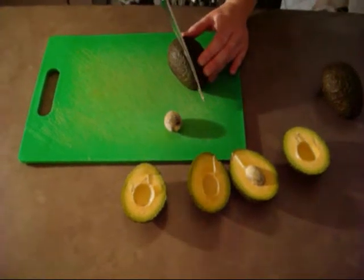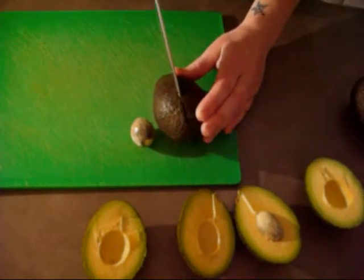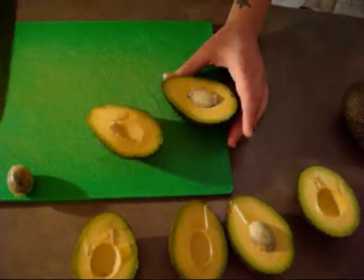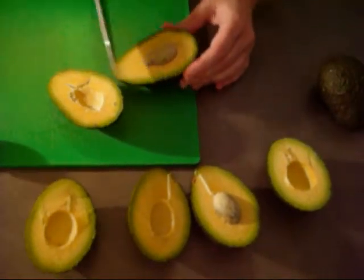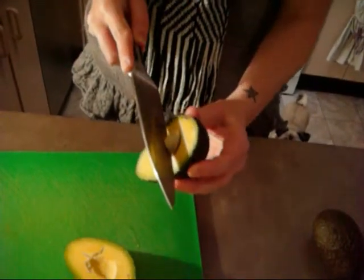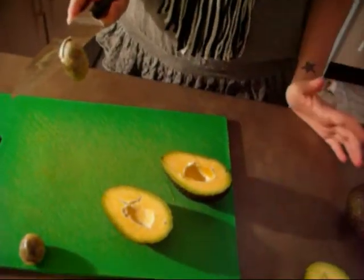I'm just going to cut the avocados in half. The way that I can tell that they're ripe is because when you cut down, they fall apart like that. That seed's just falling out on its own, so you can tell that it's nice and ripe. The other way that you can get it out is to sink your knife into the avocado seed and just twist, and that way you can remove the seed quite easily.